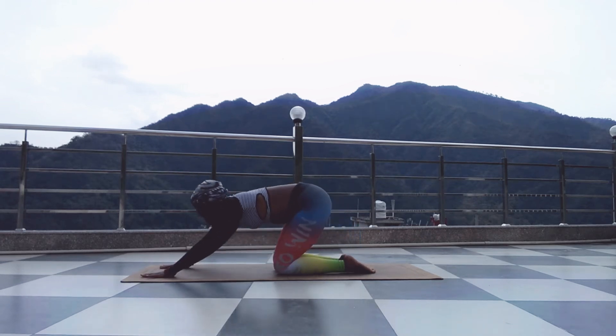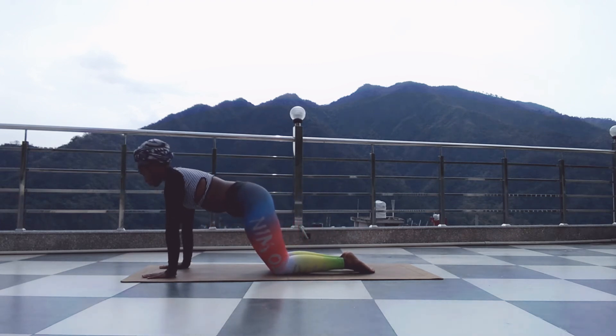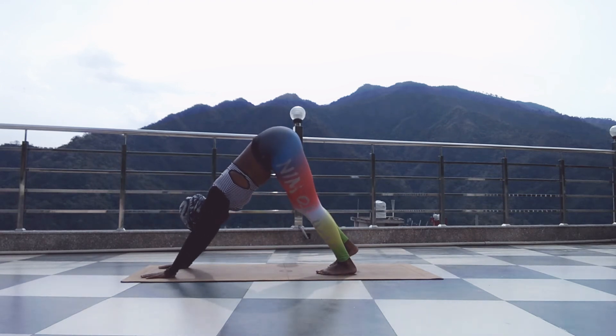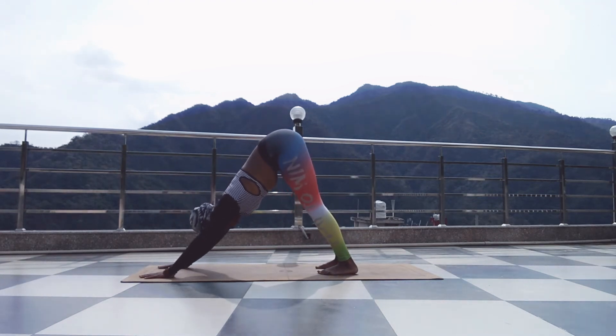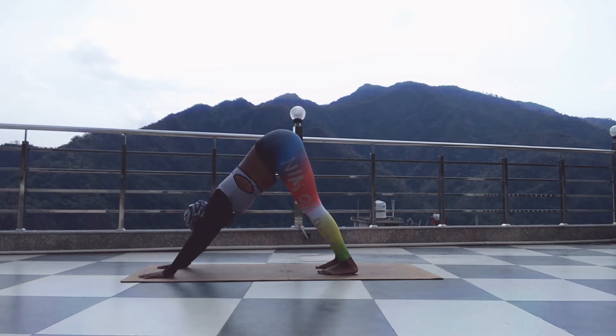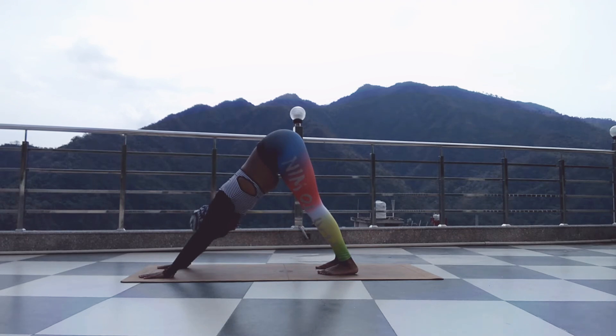Inhale to tabletop, exhale to downward facing dog. Breathe here. Allow your hips to reach for the sun, your spine is long.